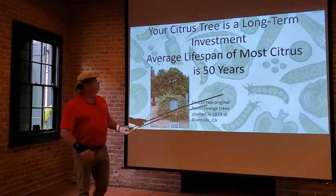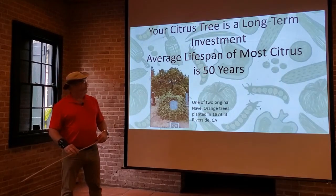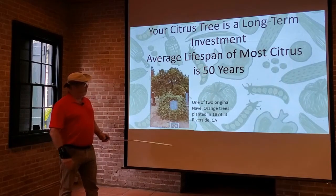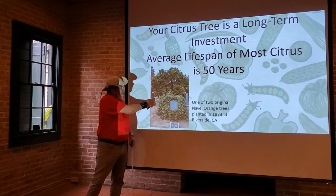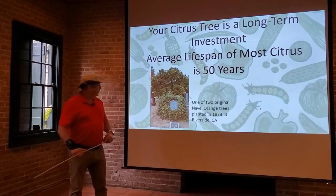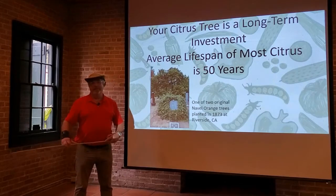Your citrus tree is a long-term investment. The average lifespan of most citrus trees is 50 years, so that's a really long time for a tree, especially a fruit tree, to be living and prospering. This picture here is one of two original navel orange trees planted in 1873 at the Riverside, California campus. So you can see that they can far outspan the average lifespan by quite a bit.